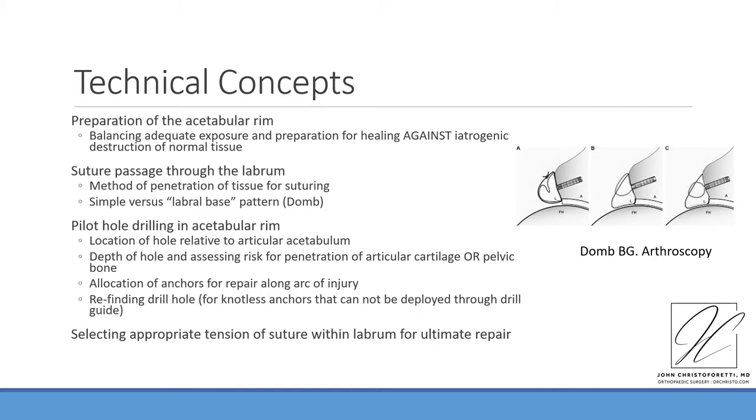The allocation of anchors along the repair area documents the number of anchors using the clock face convention of 12 o'clock to 3 o'clock for anterior and 12 o'clock to 9 o'clock for posterior acetabular arcs. We have had prior publications within the MASH study group documenting that approximately three hours of tear justifies at least two anchors. There is no existing evidence that is more defining than that.